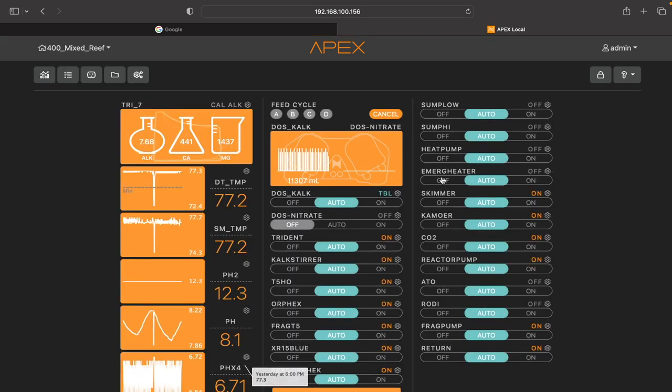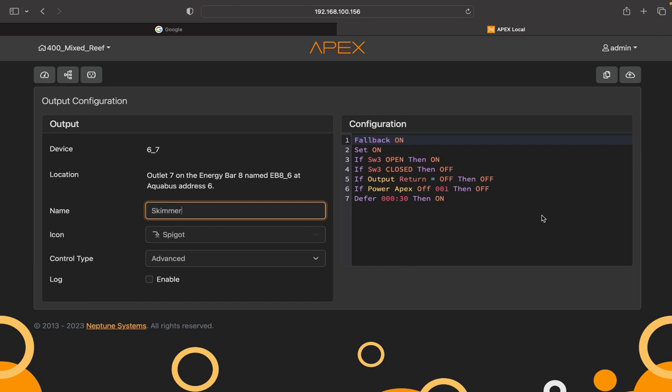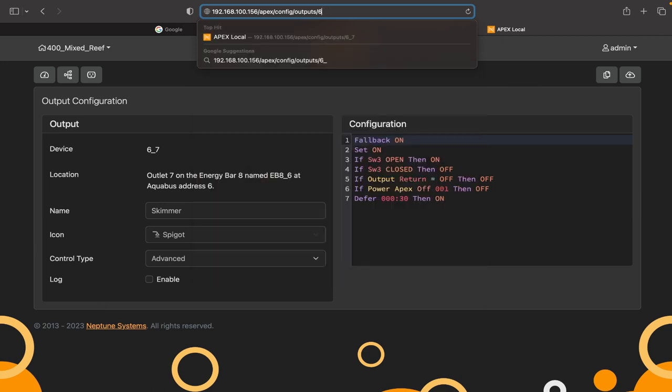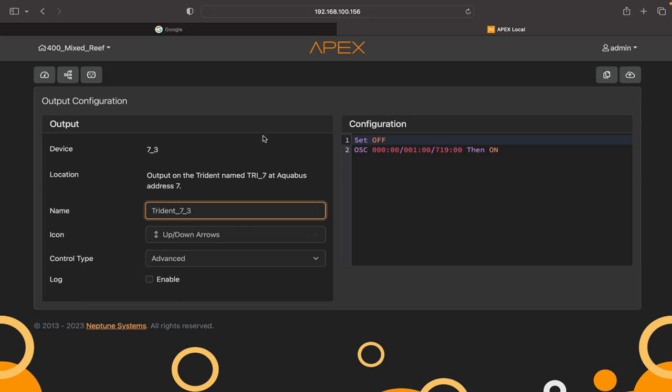From here, go back to your main page and click the gear icon on any of your modules. I'll click my skimmer — that opens up the program. Go up to your toolbar and you can see it opened up showing something like 'apex_config outlet 6_7' for my skimmer. Click there, backspace so you're just in front of 'outlets/', and then put your Trident module number — in my case, 7. Then do underscore 3 for the first one. So yours could be '4_3' or '5_3' — just put in whatever module number your Trident was, underscore 3.